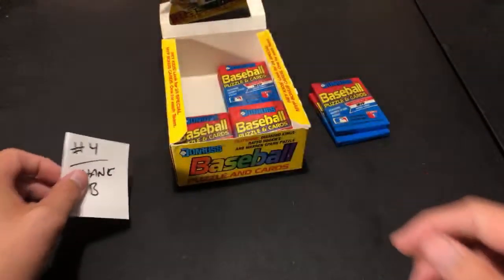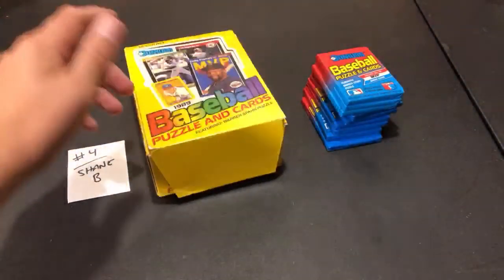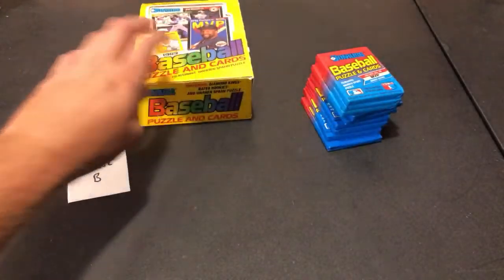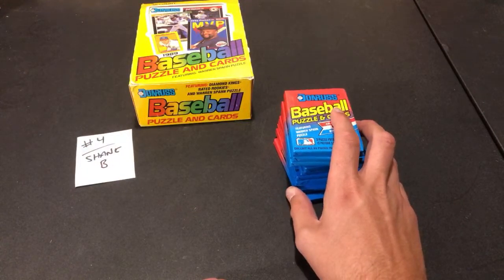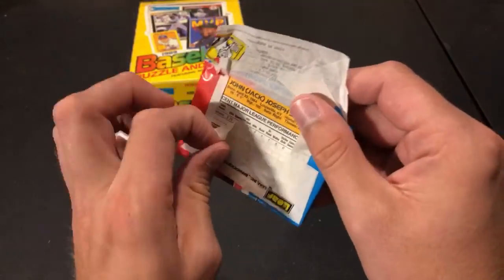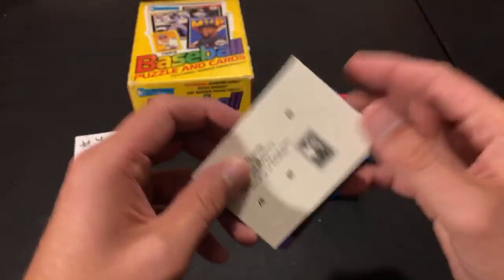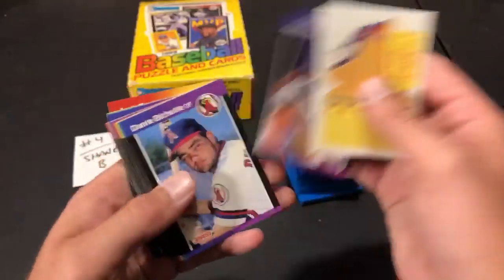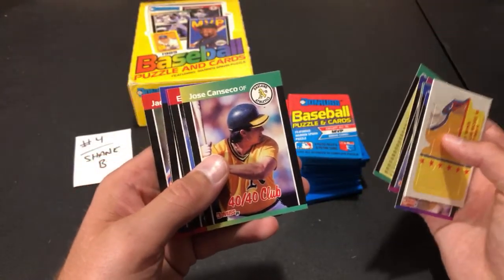The final participant, Shane B, is up — nine packs, last shot to find a Griffey. Hype is here in chat says in his videos he finds at least one guy who thinks Sportflics is worth $100. So true — you definitely have those people everywhere. Around here we don't have them as much. There was also somebody selling 90 Topps rack packs — not even a full box — wanting 60 bucks. He's had them sitting out for like three months. I told him I'd give him 20 or 25 if he wants to get rid of them.